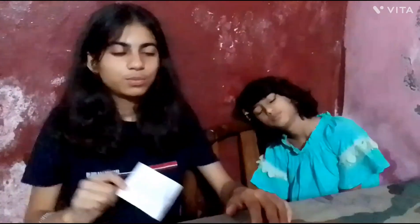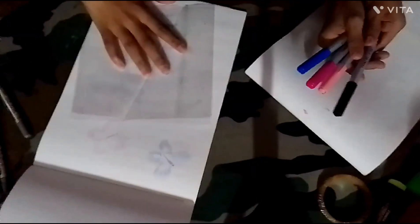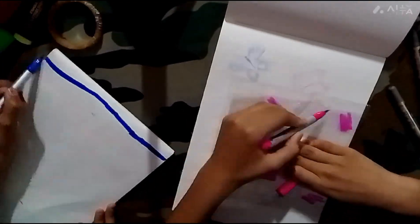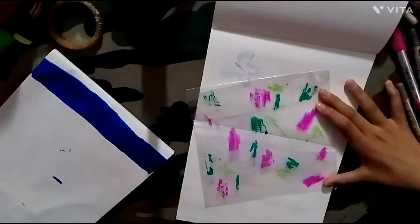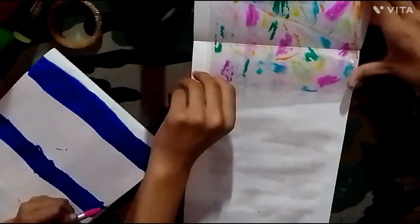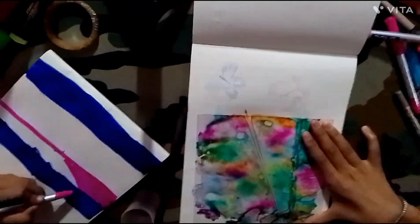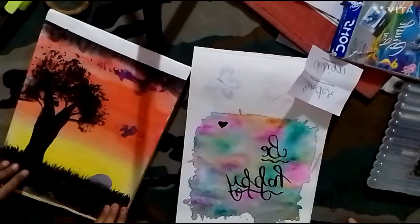Now let's move to our third part, which is painting, and I will do it with my style. Okay, I will do my style. I want it, I want it!